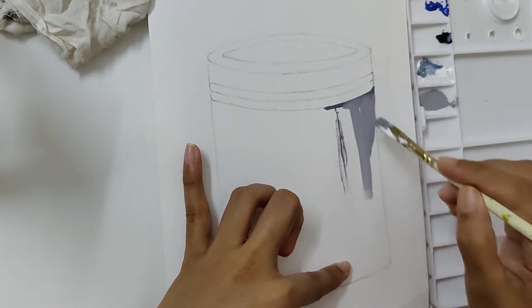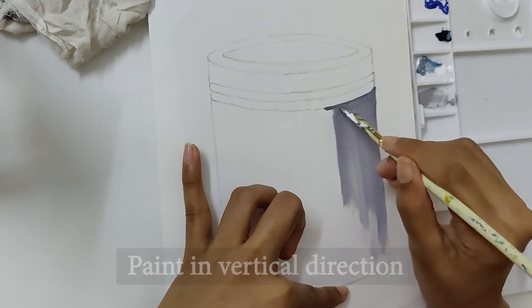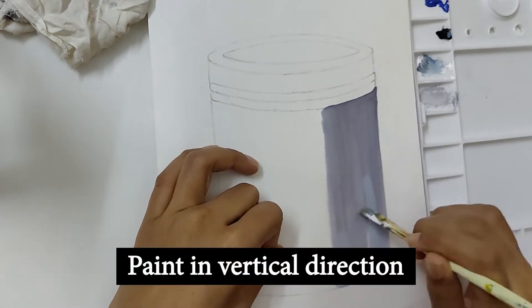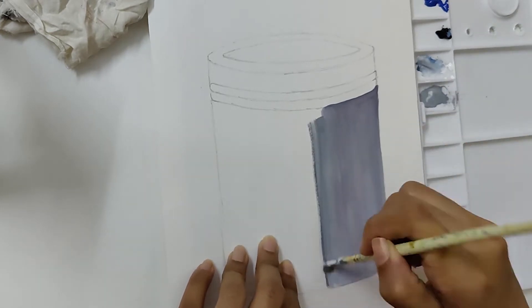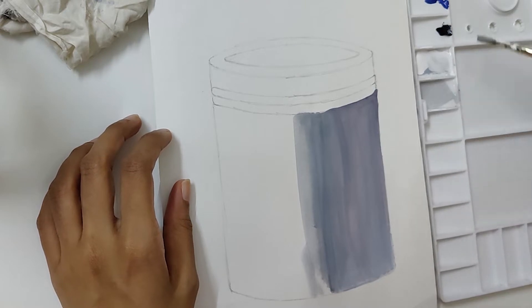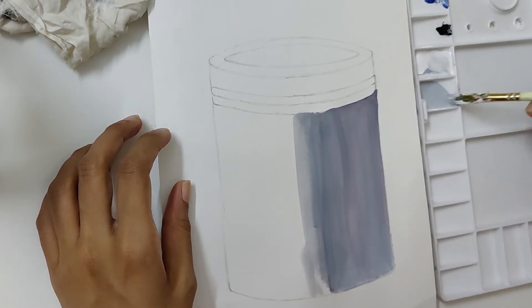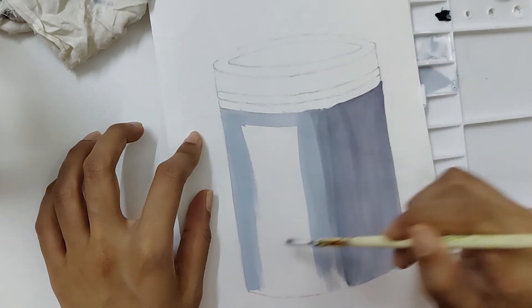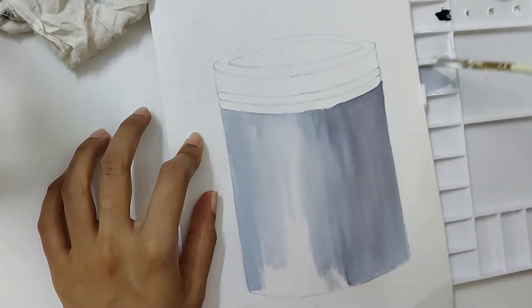Follow this color mixing and color along. First, we will do the base color in a vertical direction. Light is falling from the left-hand side, so this is the part where we show darkness, and this part is for the highlight.